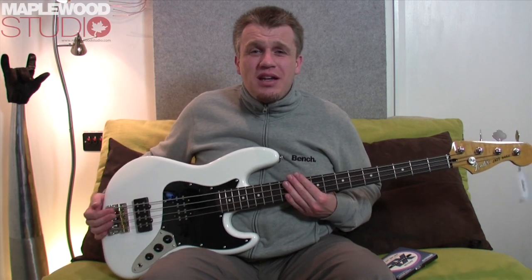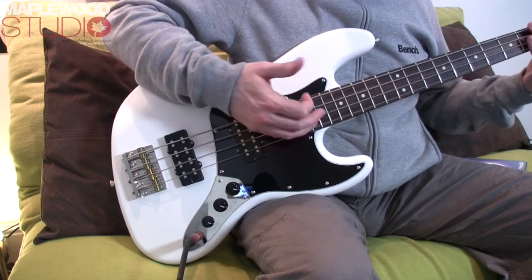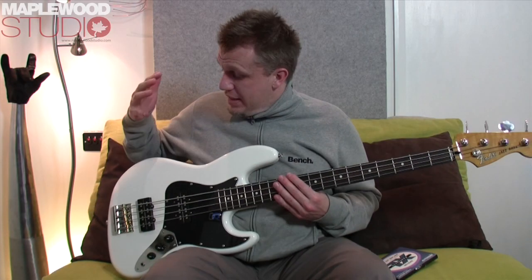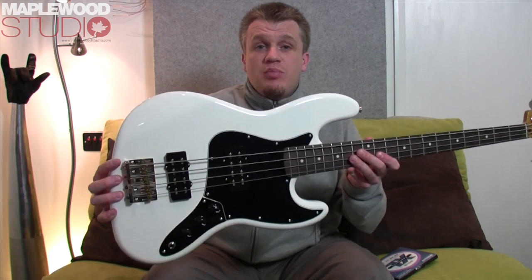Hi everyone, Stick here. Welcome to another bass demo stroke review. Today we are looking at the Fender Modern Player Jazz Bass, which I'll pan around and show you pictures of now.